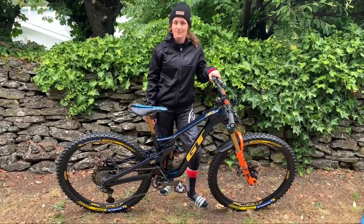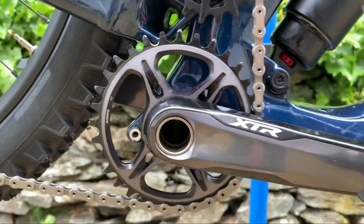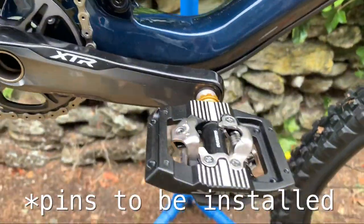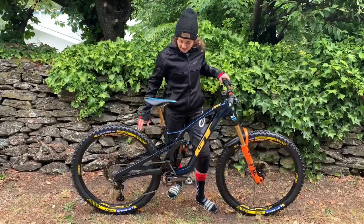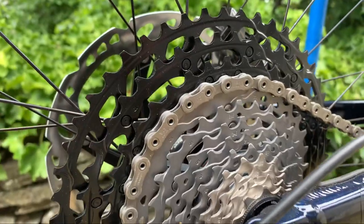We've got XTR cranks at 165mm length because I'm short. We've got Sram pedals, though I do have XTR pedals to play around with so we'll see how we get on. Out the back, XTR derailleur with a big 51 to 10 cassette.